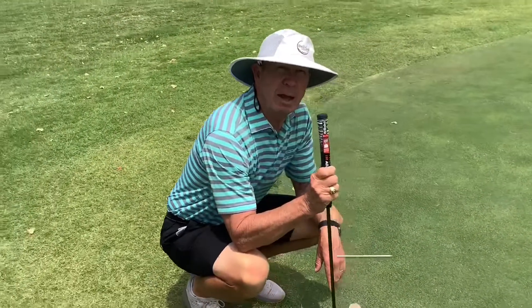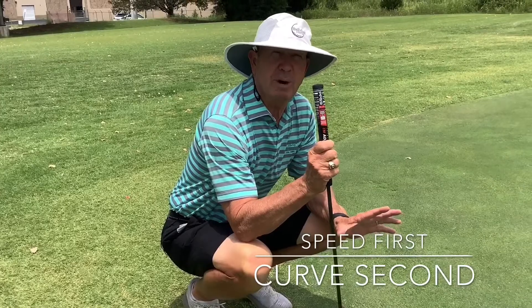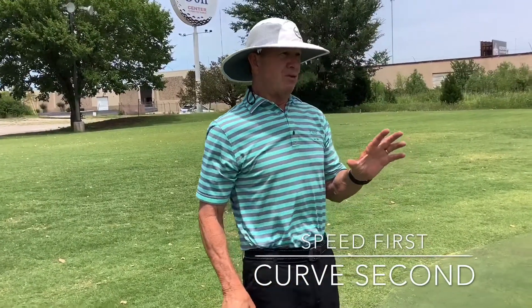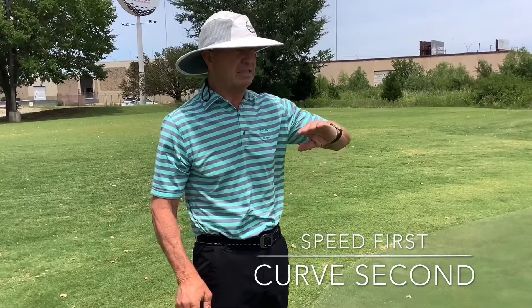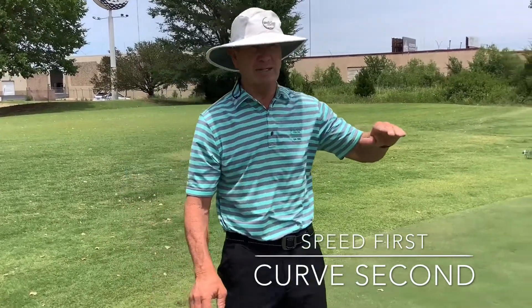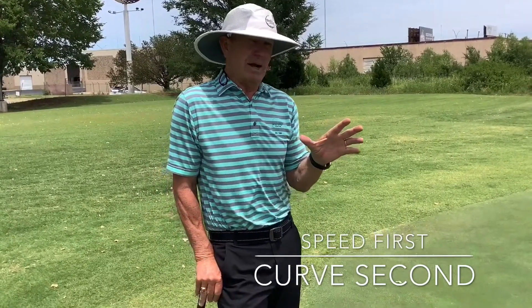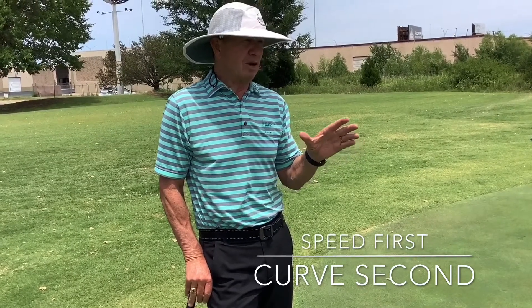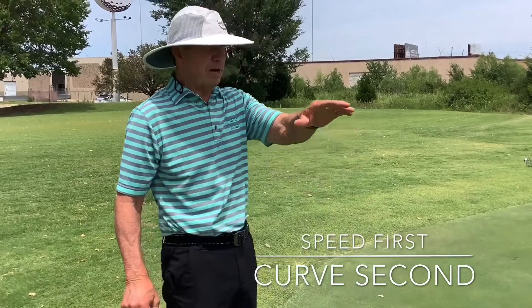Reading greens is something we get asked about a lot, and it's important. Reading a green before you hit the putt is very important. But the better the player, the more work they do before they hit the shot — they know things like it's into the wind, it's slow, it's fast, or it's downhill. If I was your caddy, the first thing I'd ask you to read on a putt is the speed: what's the speed going to be? Is it into the wind? Is it on a slow green? Is it uphill? Well then you're going to have to hit it pretty hard.